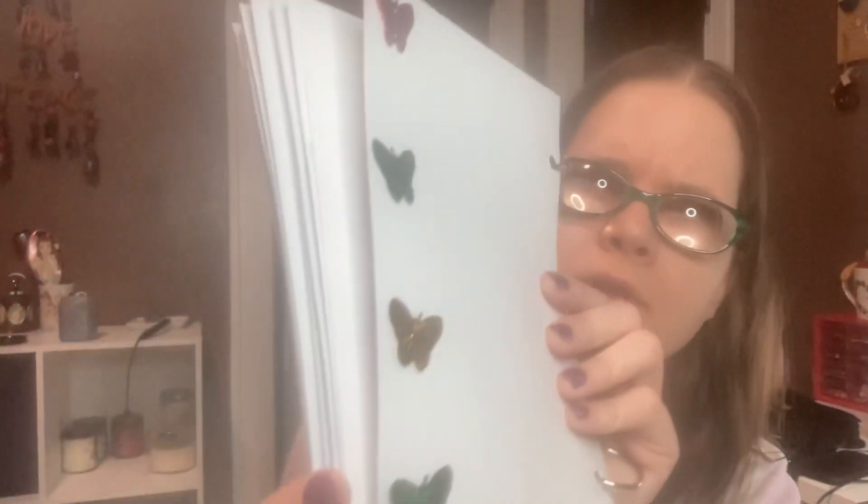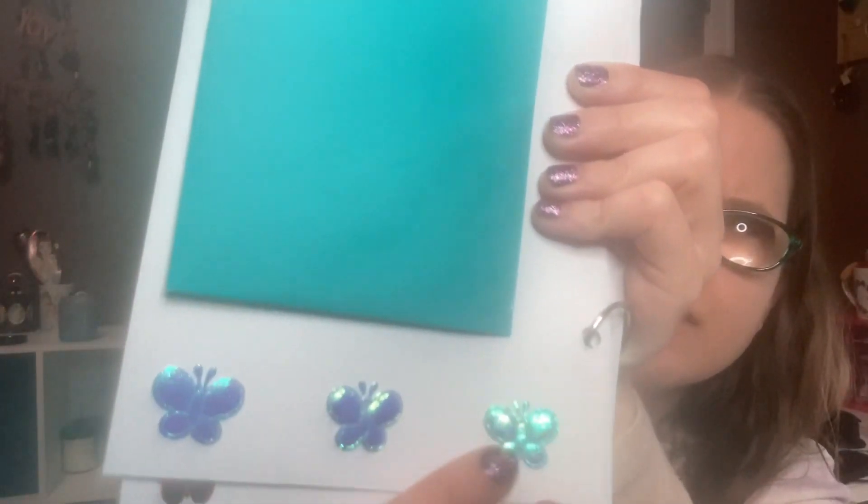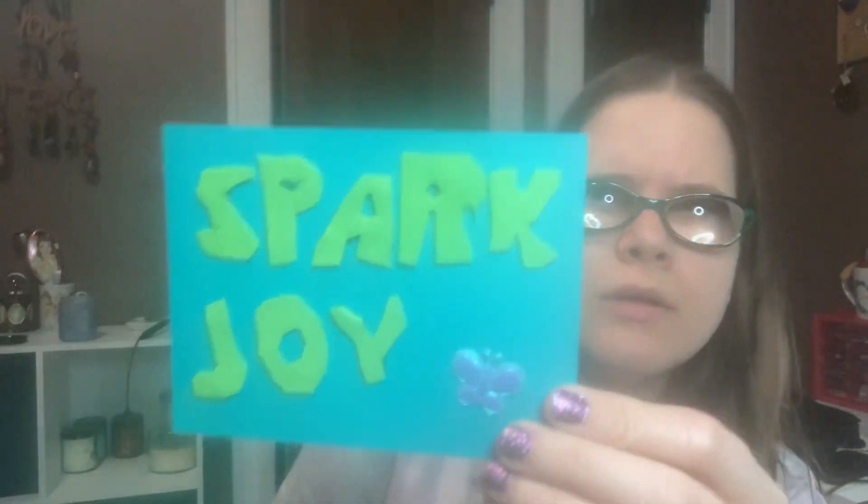Then we turn the page and we have some sequin butterflies going down the side. Then we have another pocket. I really love this paper — this is from a Stampin' Up 6x6 paper pack. And inside is just another note card with rounded edges. This has blue butterflies on the top and the bottom and then there's kind of a blue envelope. There's a card inside. It says 'Spark Joy' on it in green lettering with a little blue butterfly in the corner, and then the back is blank to journal on.